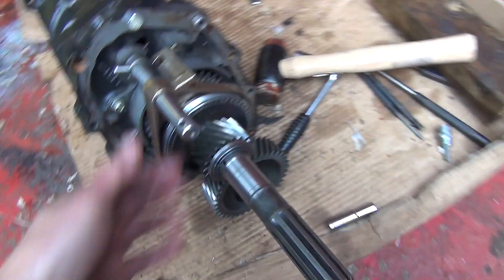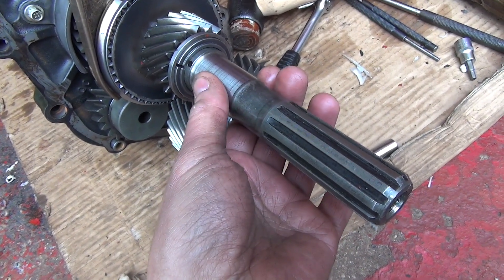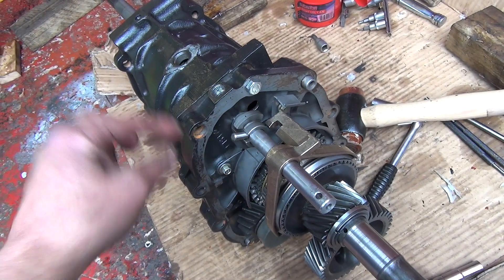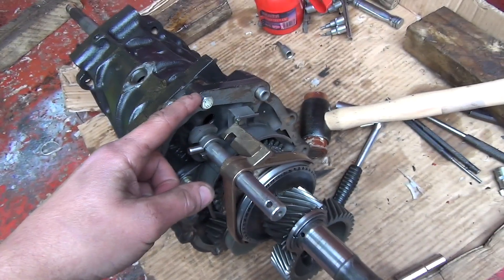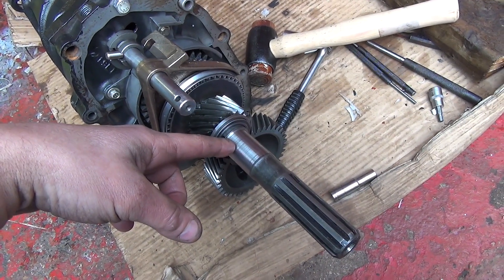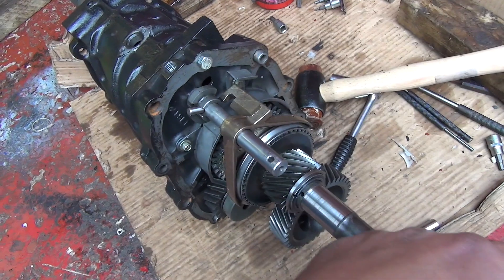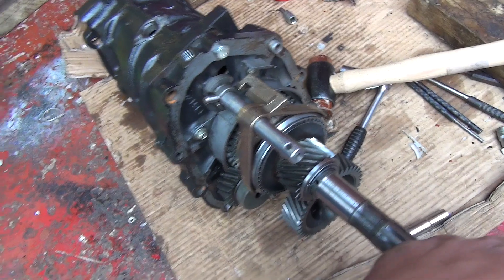I'm going to get these collars on as well before I put the front case on. I'm going to use the slave bolts again once I've got the actual gasket sealant on — just to temporarily hold it all together while I sort these out. Then maybe tomorrow when the sealant's dried I'll come along and sort the rest of it out, take the slave bolts out, and the sealant should hold it all together while I finish up and put the sealant on for the front extension.